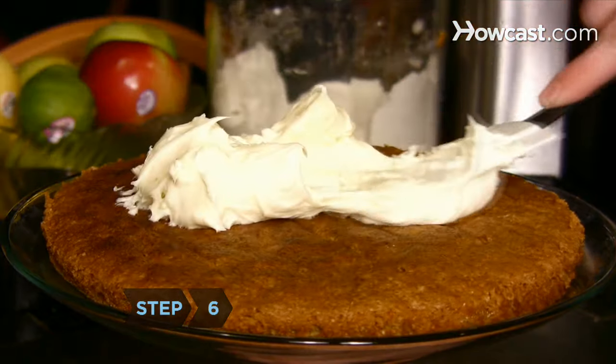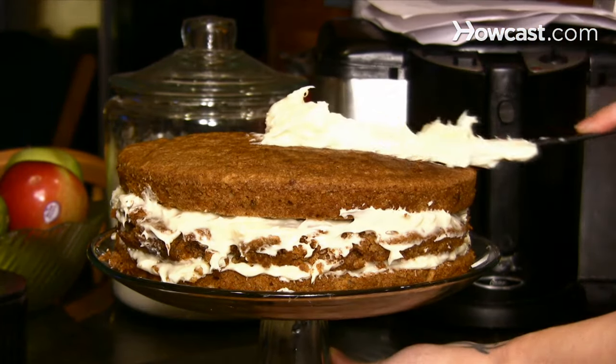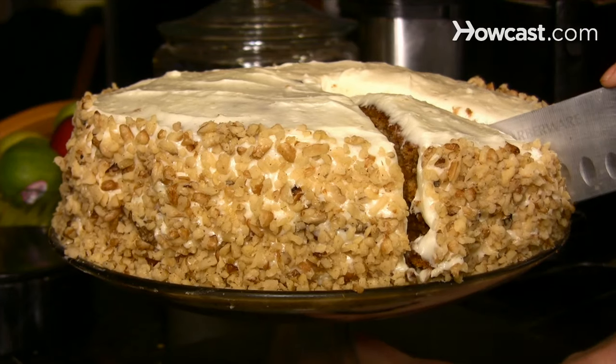Step 6. Frost each layer of cake using the spatula. Carefully stack the cakes on the cake stand. Smooth the frosting on the top and sides of the cake, then cut the cake with a knife and serve.